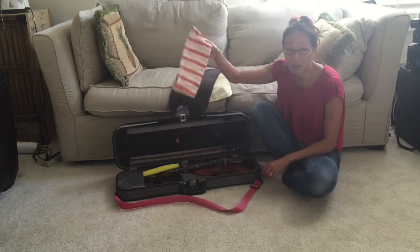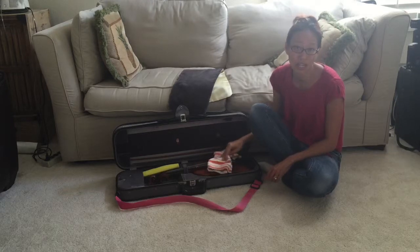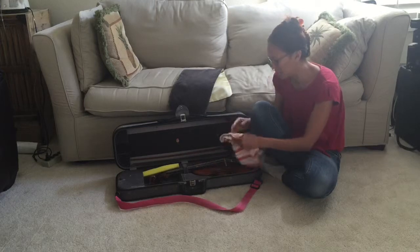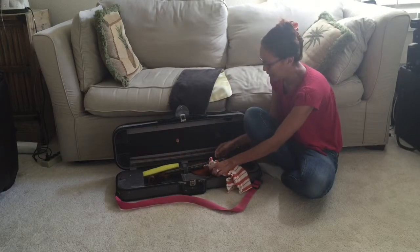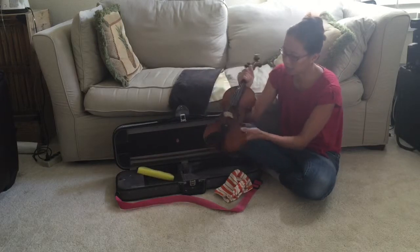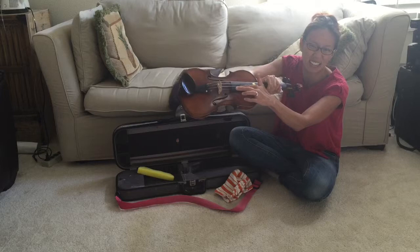You need to have a rag. This is important because you're going to rub off the rosin off of your strings and off of the wood, because it makes your wood get dull and ugly. Kind of like right here — I didn't clean it very well for a while, so it gets sticky and it makes it white.